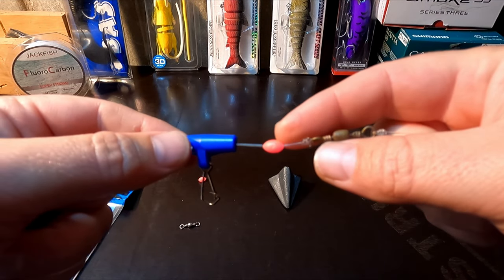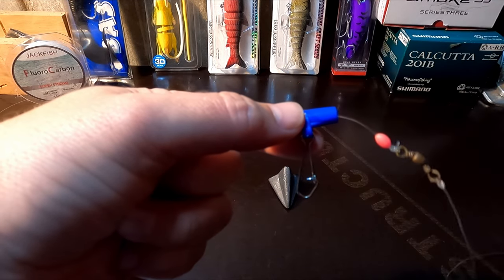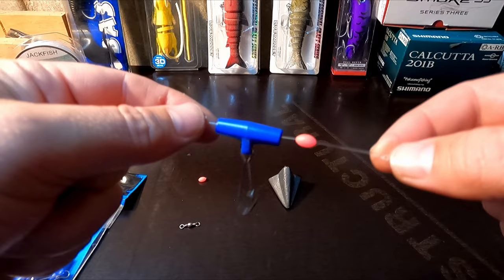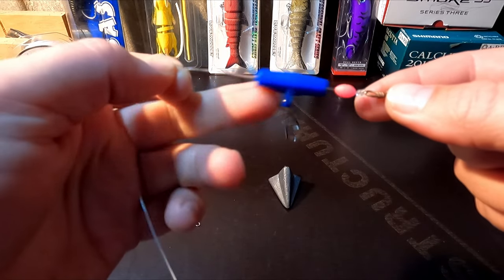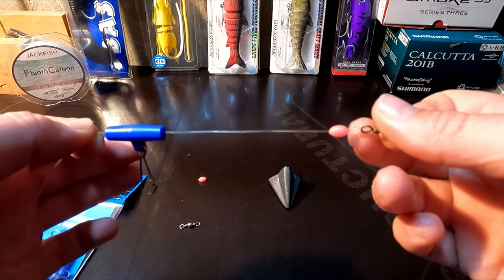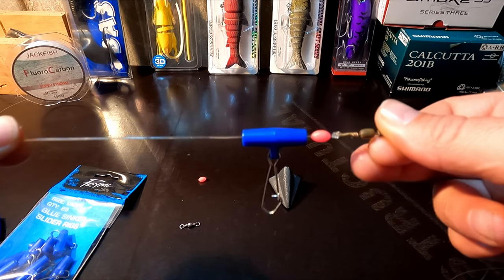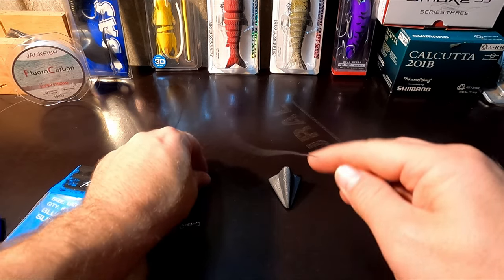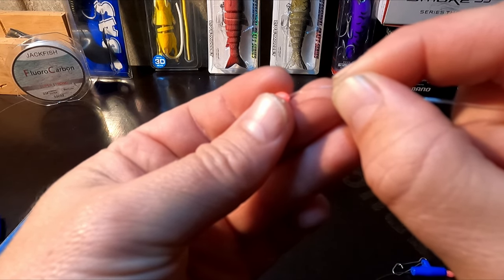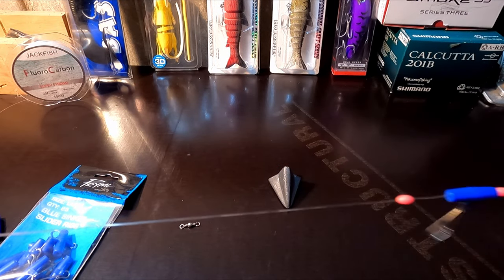This is why the Lumo bead is really important. You're going to clip a great big sinker onto here, and with that weight it's going to bang along that knot and damage it. Along comes a big fish and you're most likely going to lose it because you've been fishing all day and it's destroyed that knot. The Lumo bead cushions any of that impact onto the knot and gives you a lot more chance of catching a fish. Put another Lumo bead on the other end — one either side of that slider rig.